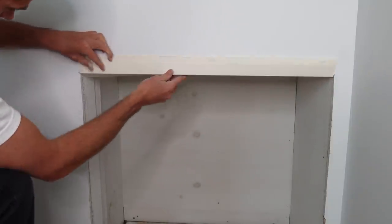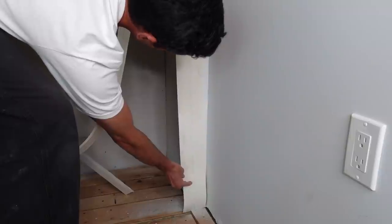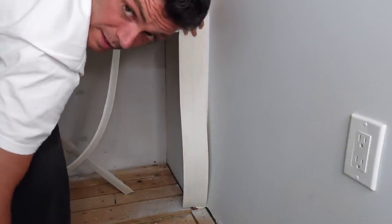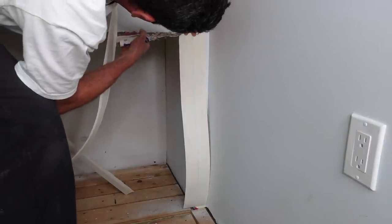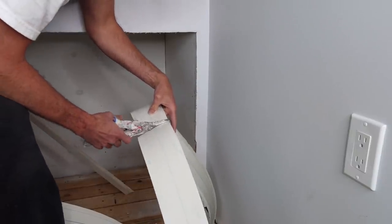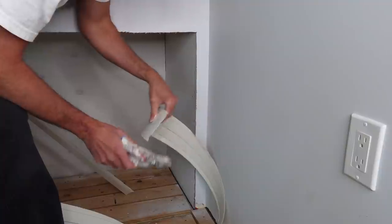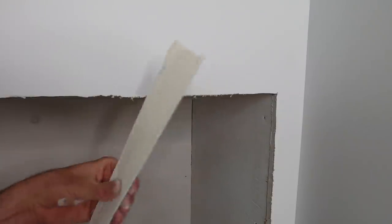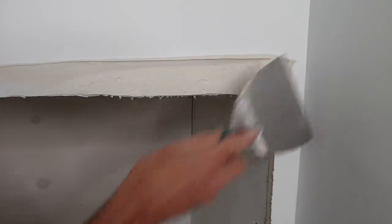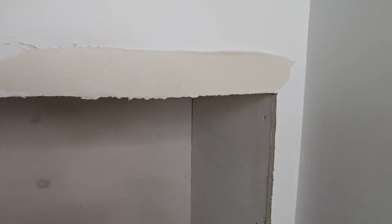Make sure it fits before I get started working. Perfect. Once you have this pre-creased, installing it is basically the same as a regular corner bead. I've got taping mud here and I put on a generous amount.